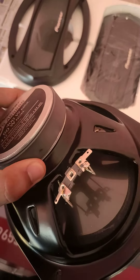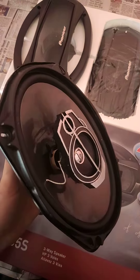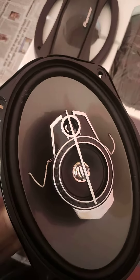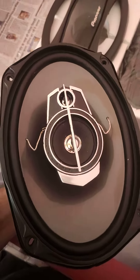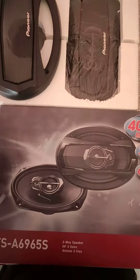You can see the magnet and sticker. This is a first copy speaker. You can see the magnet and the finish quality.